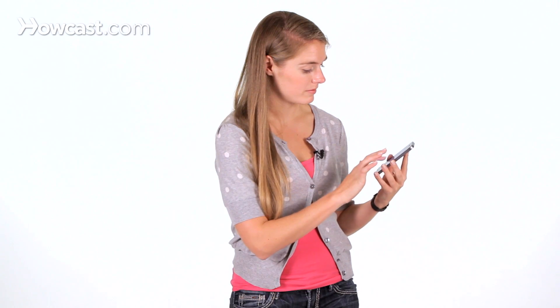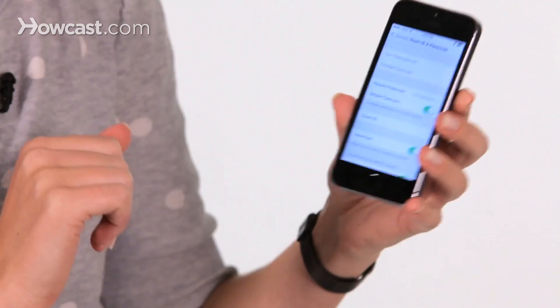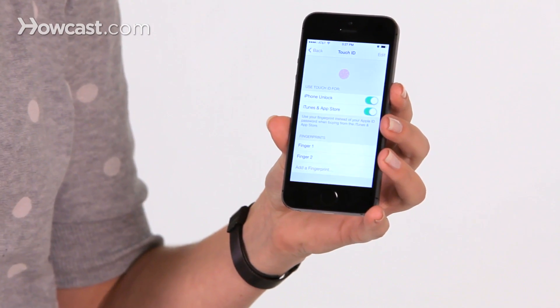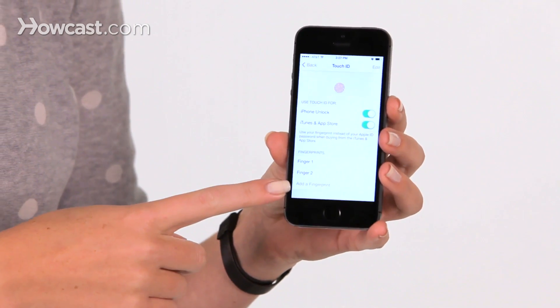You'll have to enter in your regular passcode first. Once you've done that, you'll have the option to tap on Touch ID, and then you can say add a fingerprint.